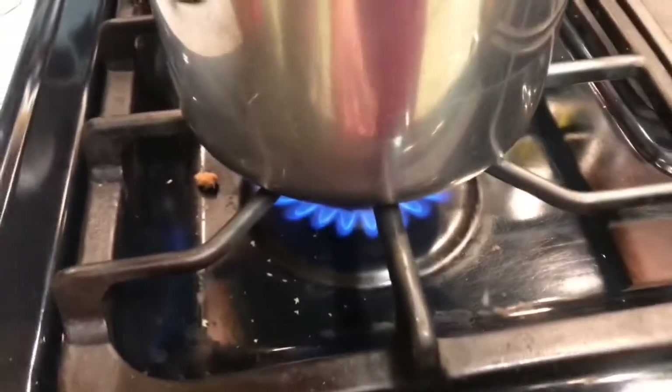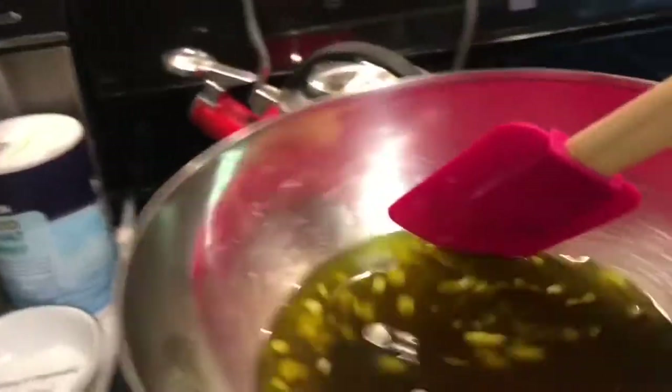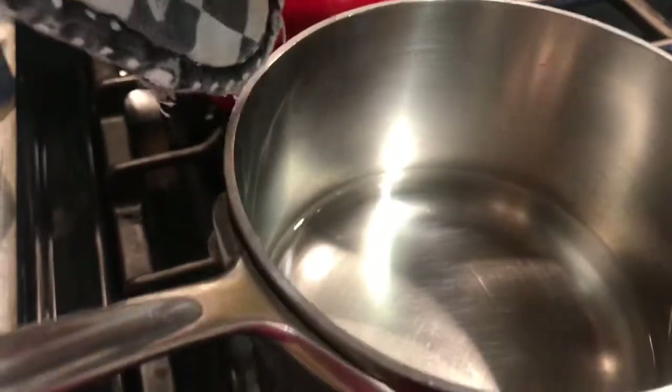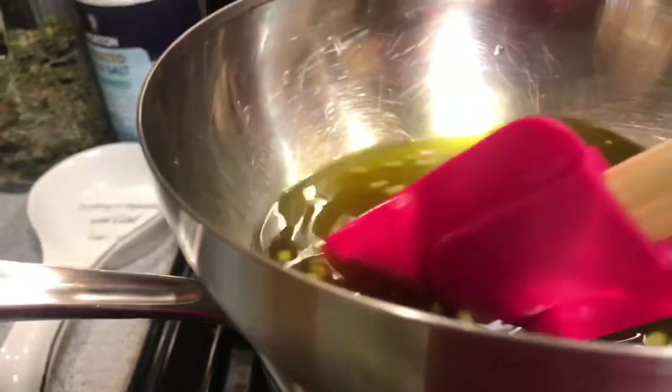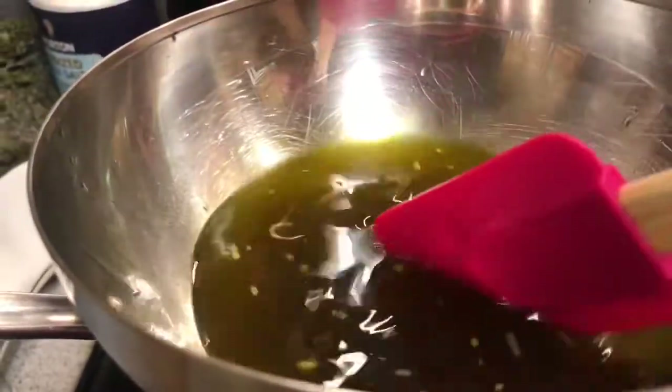There we go. Then I repeat that same process — I stir it. Now when you look at the water itself, the water in here will start to come to a boil. The reason I don't do it directly on the heat is because I don't want to kill the properties of the cannabis. So I just stir it until it's dissolved.